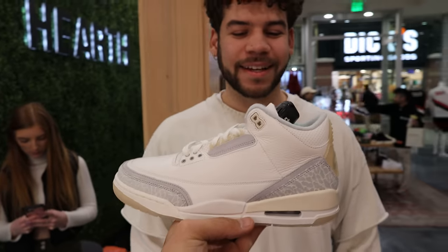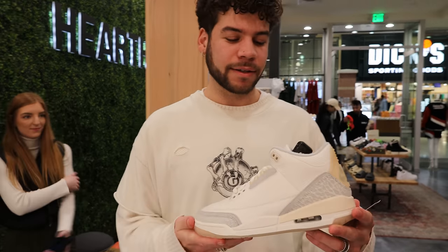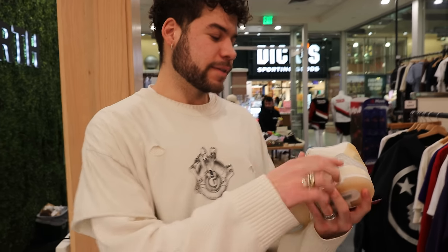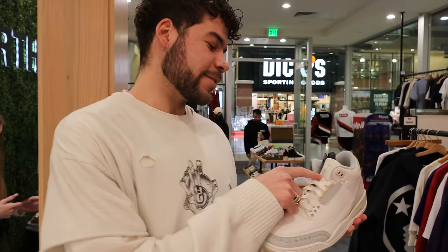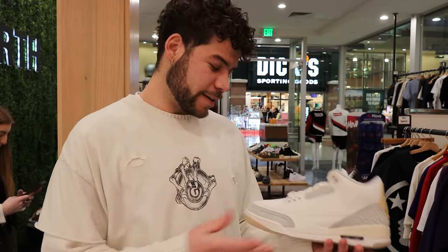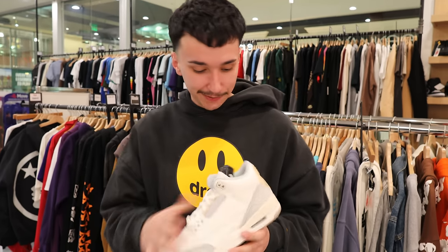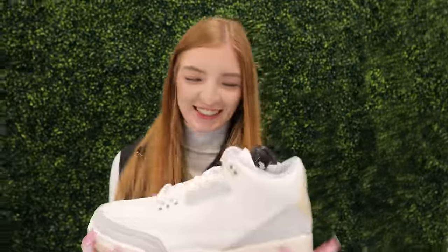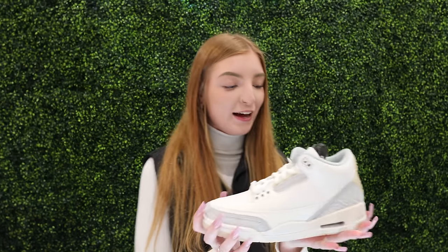Breaking it down with ratings — first person gives it a 7.8: really likes the white, gray, and cream colors, thinks it goes well with a lot of outfits, but the double Jumpman is throwing them off a bit. Second person gives it an 8 out of 10: calls it the most perfect summer colorway shoe besides the White Cement 3 — just a clean white and gray shoe with hits of beige and tan. Third person gives it a 7.5: likes the colors, likes that you can wear it with a lot, but personally doesn't love one specific detail — though they'd still cop and wear them.